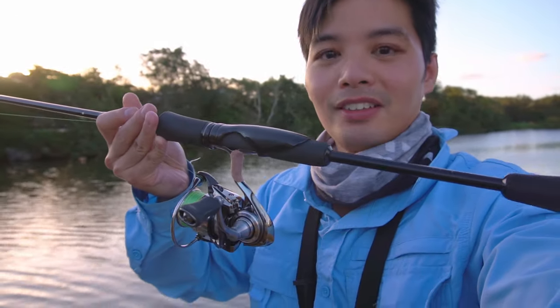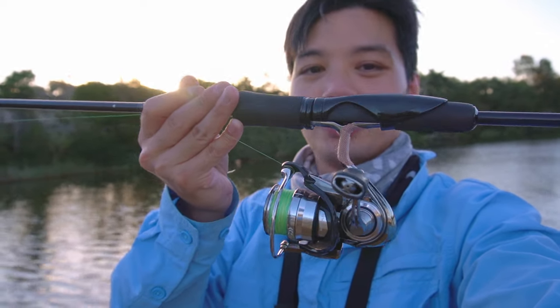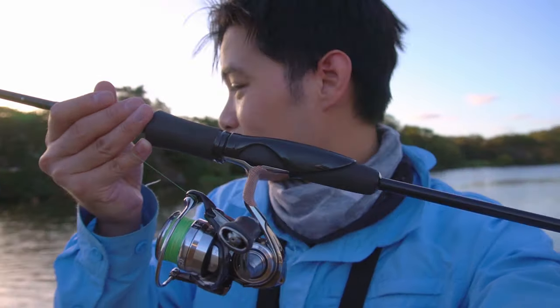So guys, this is what I'm using tonight — a couple of rods in this range, basically a one-to-three kilogram, two-thousand size reel, really light line, just like my bream fishing. I'll show you the rig in a second. We're using bait tonight — actually shrimp — doing some bait fishing. We're using some tube worms tonight.